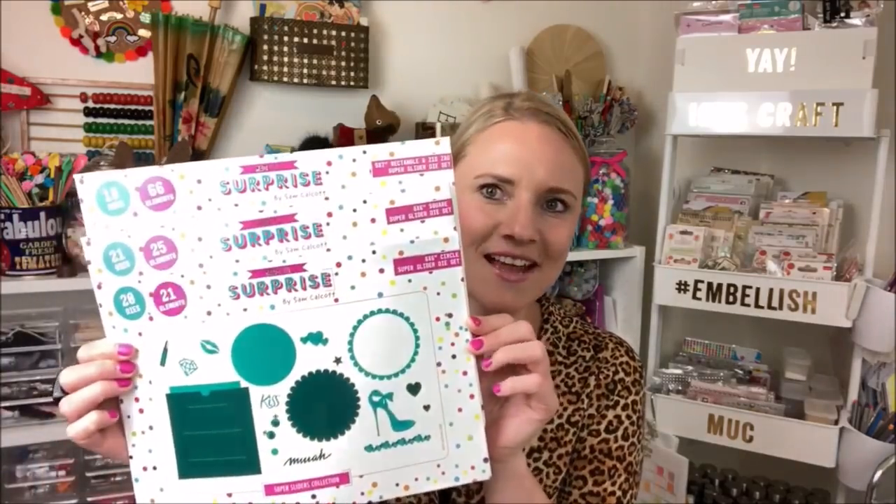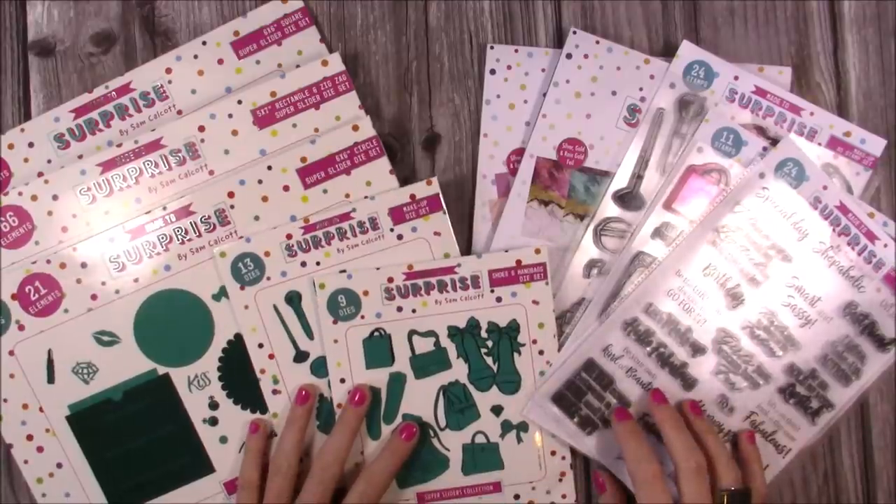Hi everyone, it's Sam from Mater Surprise and I'm really excited to be sharing my second collection — Super Sliders. There are three different mechanisms: a six by six circle, a six by six square, and a Z-fold five by seven. They are really fun. I've just launched on Hochanda, done my Craft Stash and Craft World launch, and now I'm launching on my YouTube channel to share with all of you. There are lots of samples and tutorials coming.